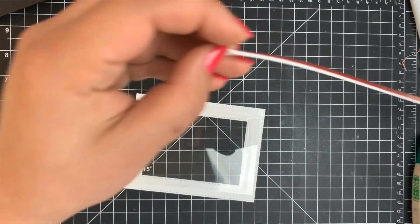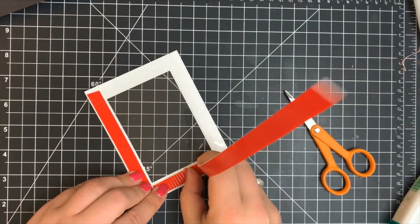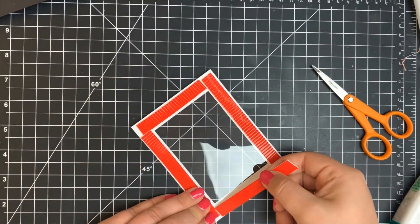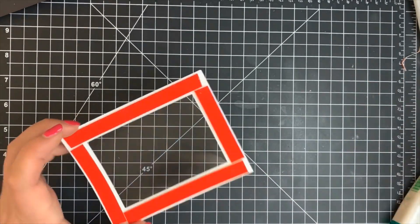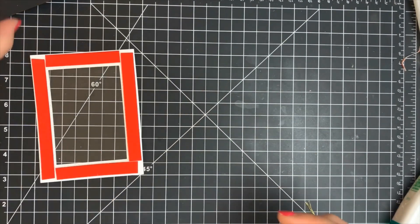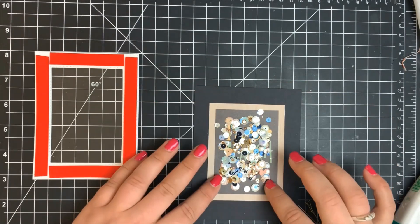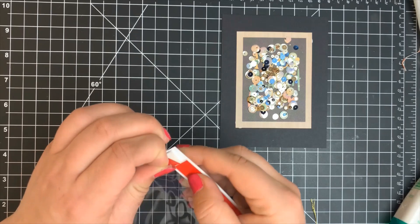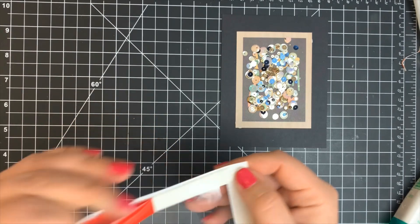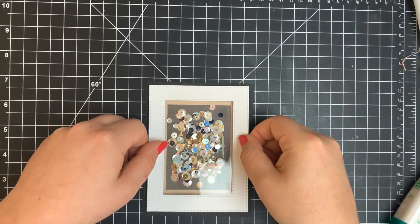I'm adding foam tape to the back of my shaker frame now that the glue is dry. When adding foam tape, make sure you go as close to the shaker window as possible and that each corner meets — otherwise your shaker bits will fall through the cracks. Because this needed to be lined up with the cut-apart perfectly, I'm adding my shaker sequins right to the card base itself, over the cut-apart, rather than to the inside of the shaker window, since I don't trust myself to line it up perfectly. I removed the foam tape backing and carefully lined the frame up directly onto the card base.